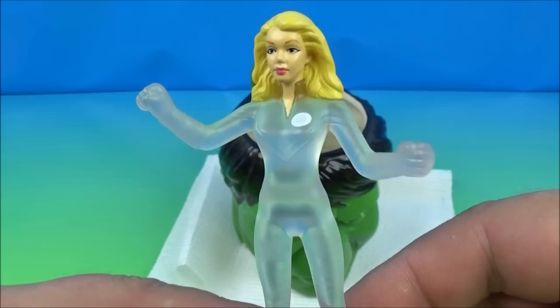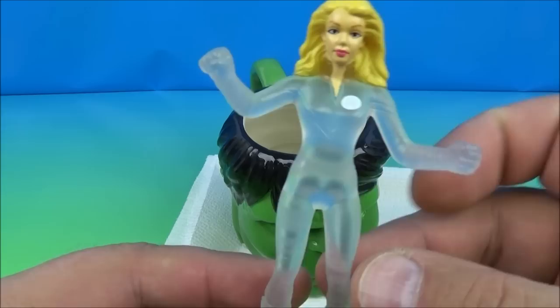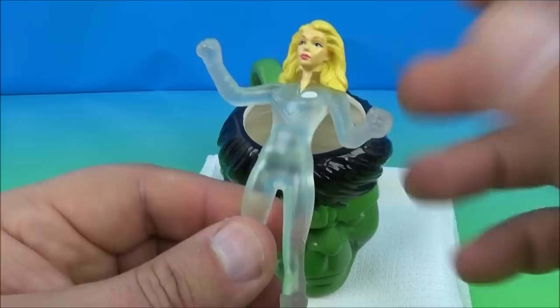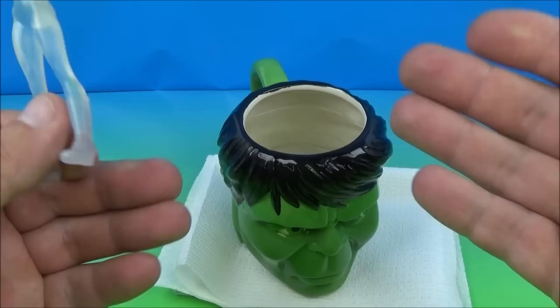That is the Invisible Woman. This is awesome — who doesn't like clear plastic? It makes everything so cool. She's about the same height as Dr. Doom, four inches tall, but she's kind of bendy and soft plastic. It doesn't really move anywhere, no points of movement, but she is kind of squishy.